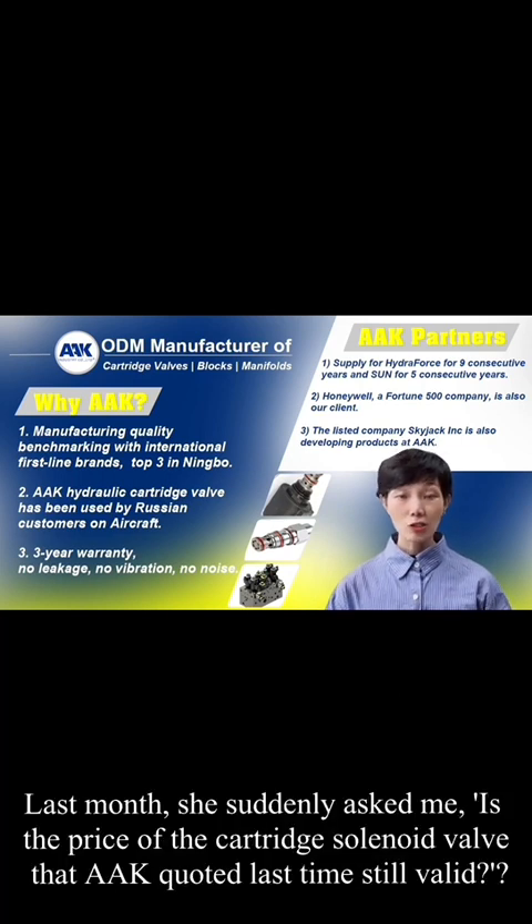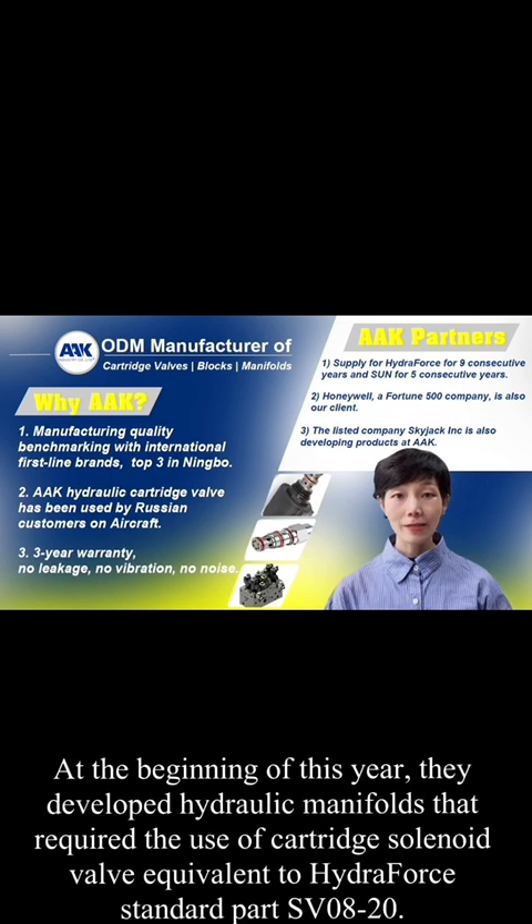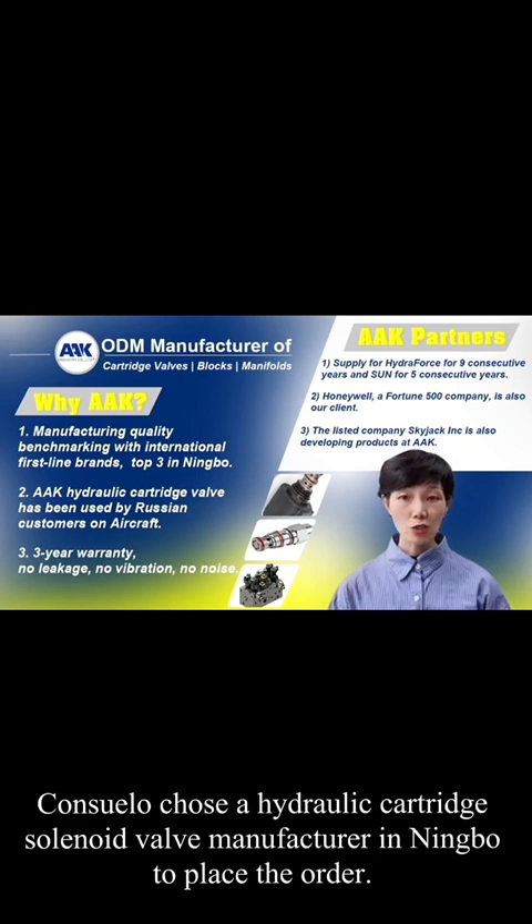Last month, she suddenly asked me if the price of the cartridge solenoid valve that AAK quoted last time was still valid. After communication, I learned that she had encountered difficulties purchasing cartridge solenoid valves from other hydraulic cartridge valve manufacturers in China. At the beginning of this year, they developed hydraulic manifolds requiring cartridge solenoid valves equivalent to HydroForce standard part SV0820. Conseno had chosen a hydraulic cartridge solenoid valve manufacturer in Ningbo to place the order.